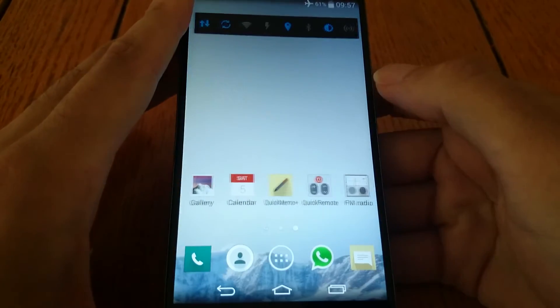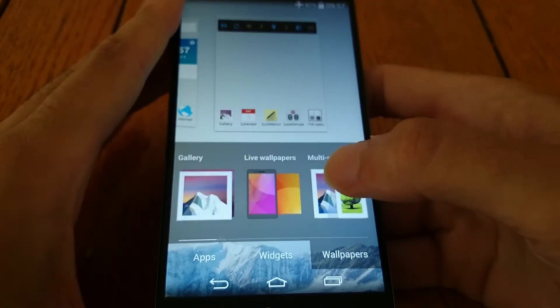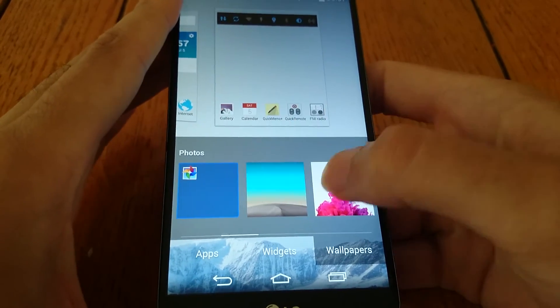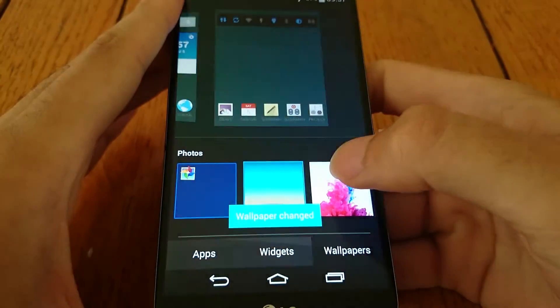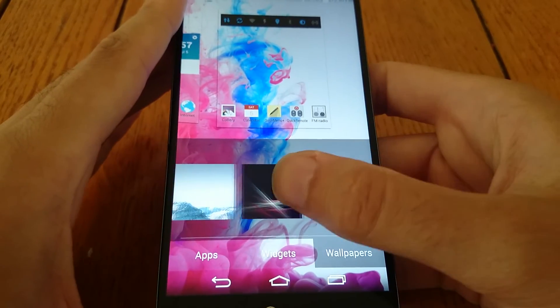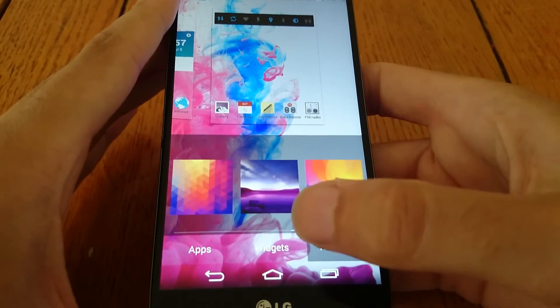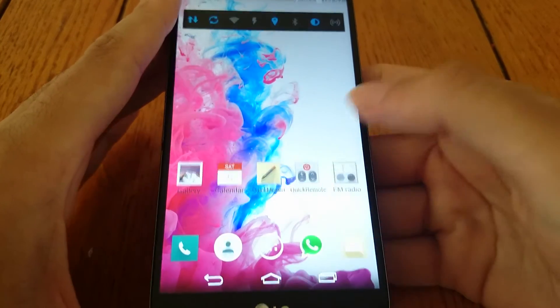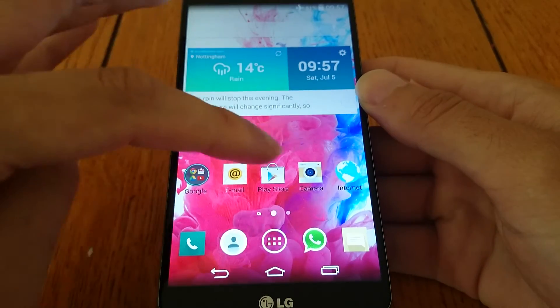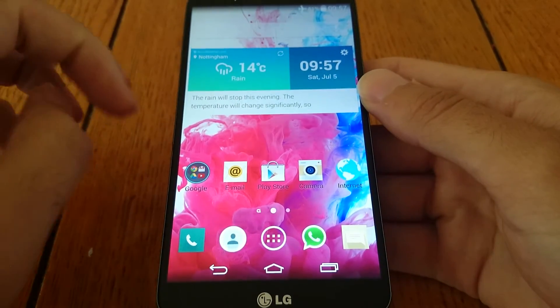You also get a whole load of new wallpapers, which are okay. I'm not that much of a fan of them, but they do make your device look like a G3, which is nice. I do like the new icons though — I think they're a lot cleaner.